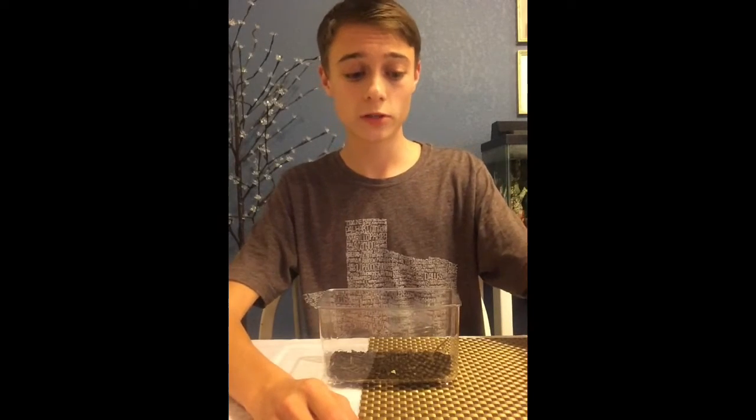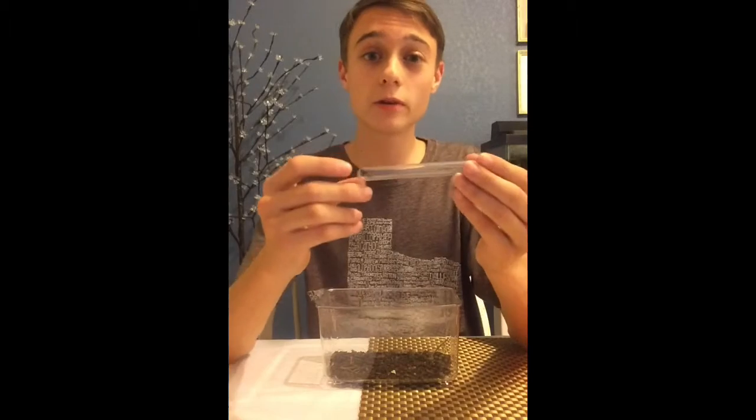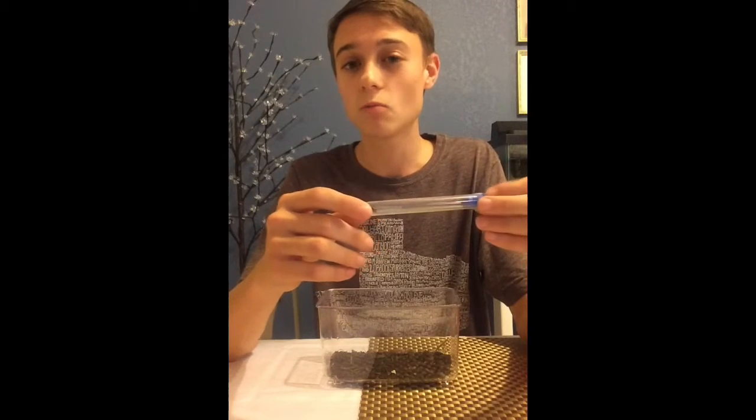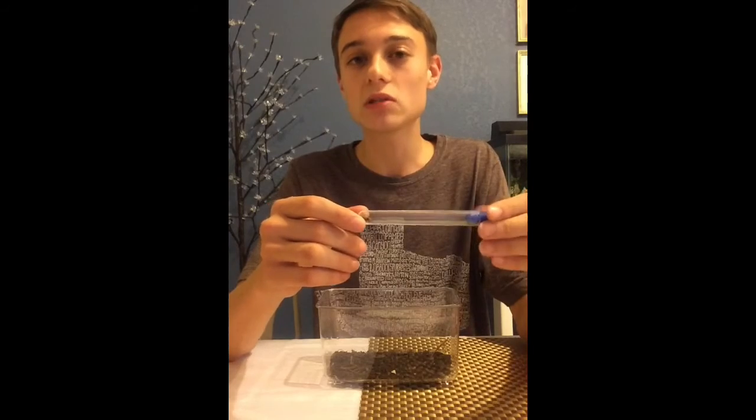For food and moisture, velvet ants typically lap up nectar and sweet liquids. Occasionally they will eat other species of insects like bees and wasps, but typically they stick to the sweet stuff. In captivity, you can feed them honey water.